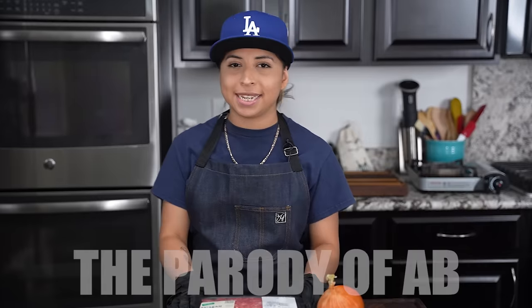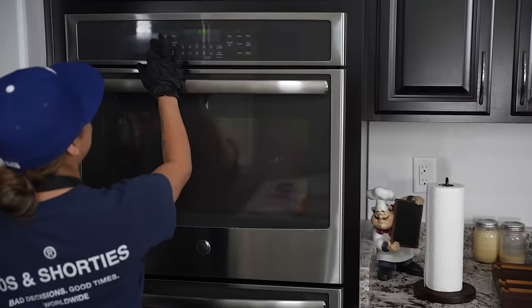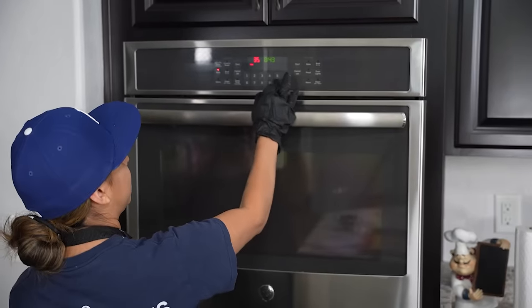Today I'm gonna show you how easy it is to make the homemade meatloaf. Let's get it. First things first, we're gonna go ahead and start by preheating our oven to 350 degrees.